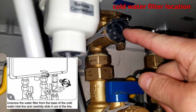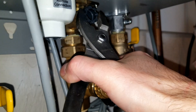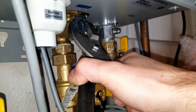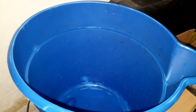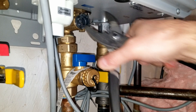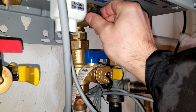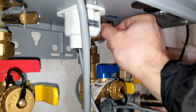Although draining is optional, it is recommended that you completely drain the unit. I'm going to go ahead and remove the cold water filter without draining it, so just make sure you have a bucket ready because there's going to be a lot of water coming out.